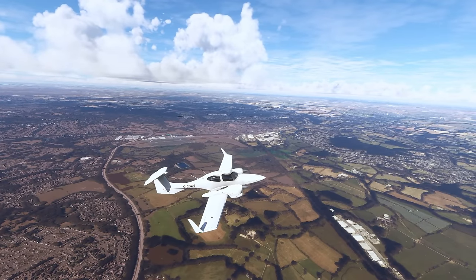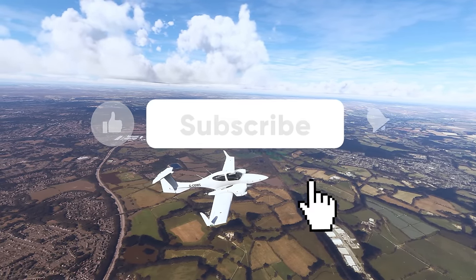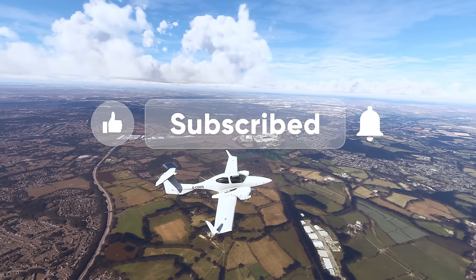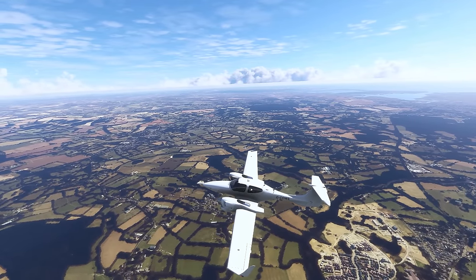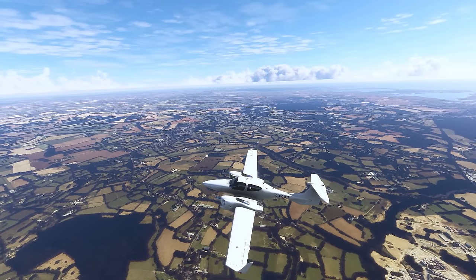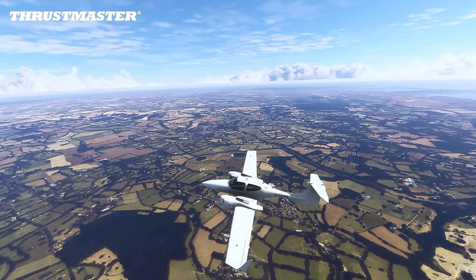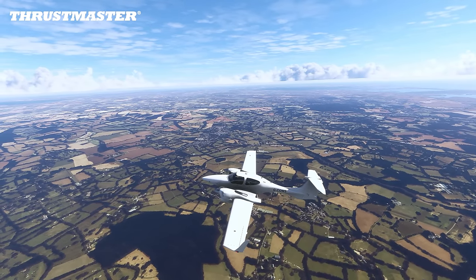Hello there, guys, and welcome back to the channel. In this video, we are going to be taking a look at new flight sim gear by Thrustmaster. If you are just beginning with flight simulation, this might be the flight sim gear for you. The T-Flight HOTAS 1 by Thrustmaster is an entry-level flight sim gear that is priced at $99.99.